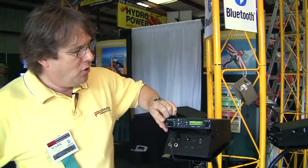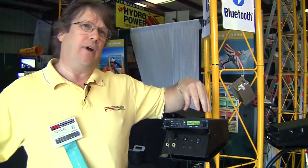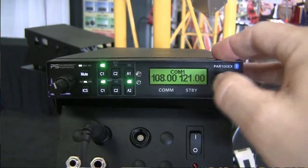In fact, if you notice, if I power down the audio panel, we have six seconds to indicate that we want the radio to continue to operate. And now we have a completely independent communications transceiver.